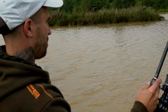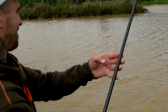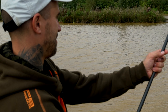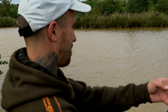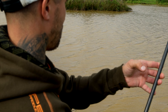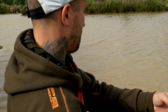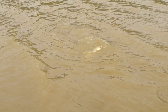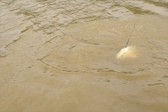Well, that didn't take long. Been in here about half an hour — if that. I had one run that came off and this is the second one. Only a small one I think. Looks like a koi as well. I think this is the one on the silk wire.